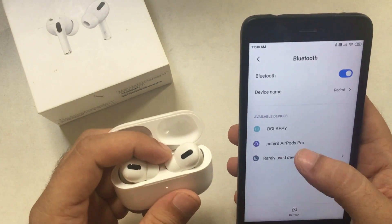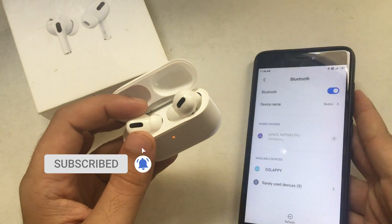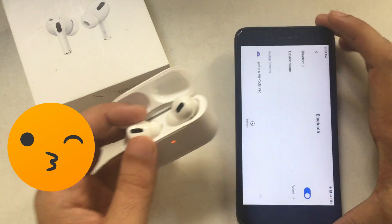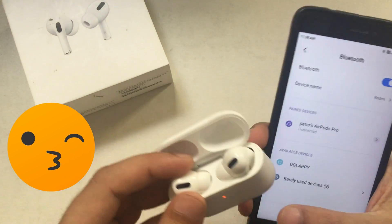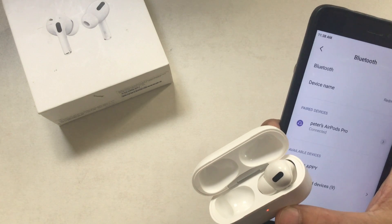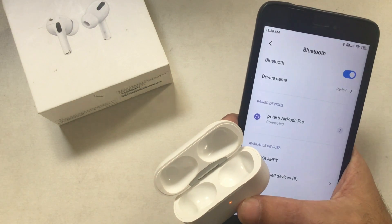Tap on it to connect or pair successfully. Once you tap on the AirPods Pro name, your mobile will first try connecting, and after that you will see a connected label under the AirPods name. Some Android users are unable to connect — hard reboot your Android mobile and check for Android updates. I hope this helps with any connecting issues.